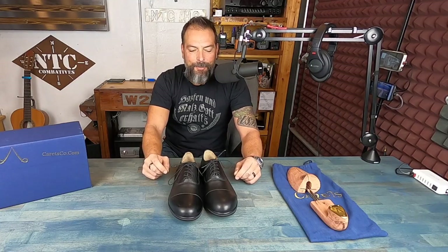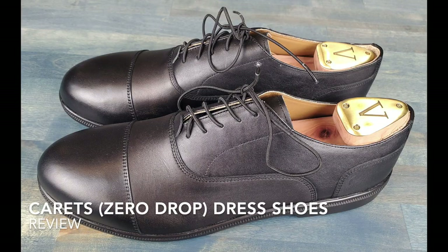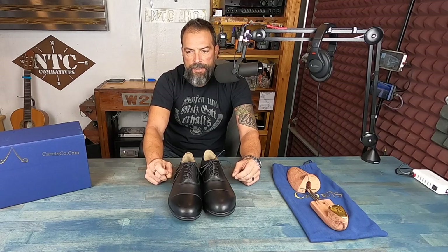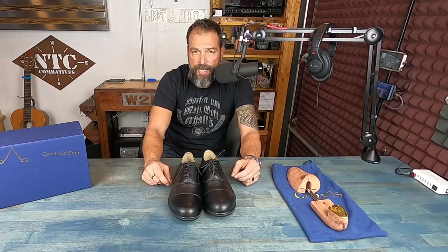Hello, it's Helder here. Today I want to talk to you about these minimalist dress shoes brought to you by a company called Carrots. If you've been following my work for a while, you know that I'm definitely partial to minimalist footwear — I've reviewed a plethora of minimalist shoes and prefer to integrate that into my lifestyle.